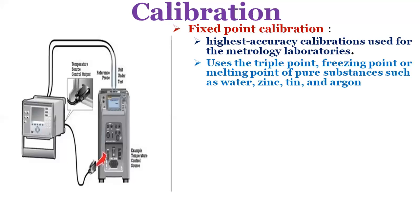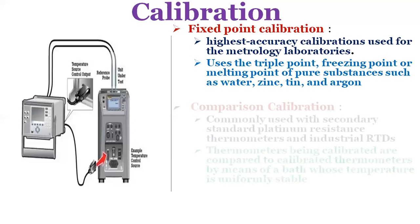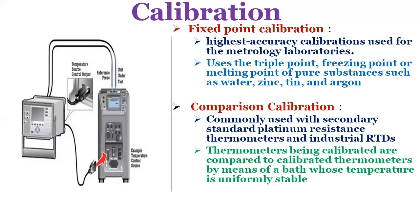A common fixed point calibration method for industrial grade probes is the ice bath. The equipment is inexpensive, easy to use and can accommodate several sensors at once. Comparison calibration is commonly used with secondary standard platinum resistance thermometers and industrial RTDs. The thermometers being calibrated are compared to calibrated thermometers by means of a bath whose temperature is uniformly stable. Unlike fixed point calibration, comparisons can be made at any temperatures between minus 100 degrees centigrade to 500 degrees centigrade. This method might be more cost effective since several sensors can be calibrated simultaneously with automated equipment. These electrically heated and well-stirred baths use silicon oils and molten salts as the medium for the various calibration temperatures.